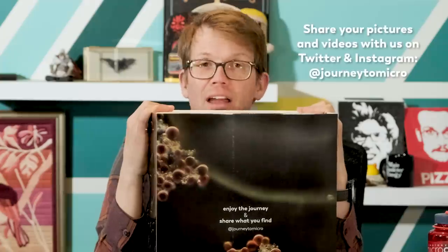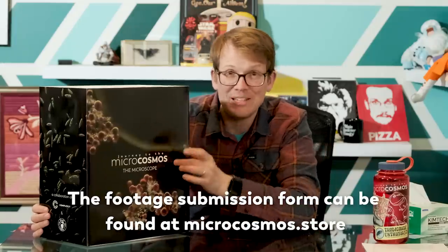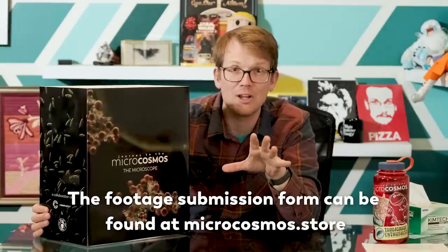Enjoy the journey and share what you find. We very much want to see your videos that you take with this. I don't care if it's just some diatom slowly gliding across the frame — I want to see what you find. We also have a submission form on the website where you can actually submit your footage to potentially be used in a Microcosmos video.